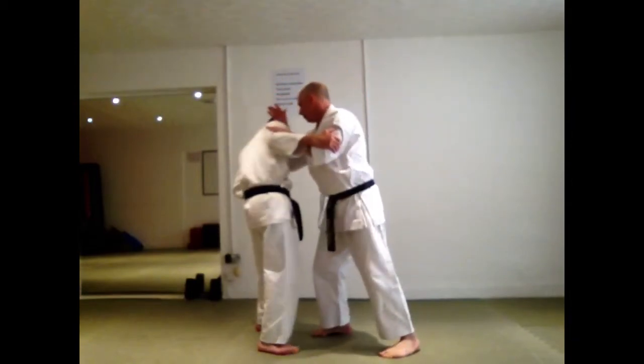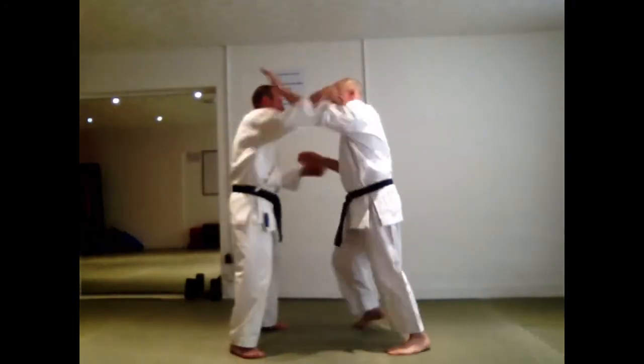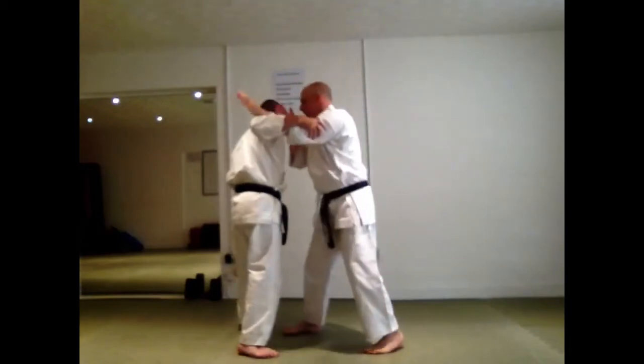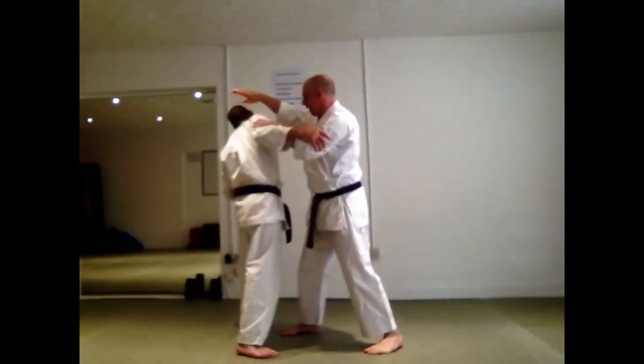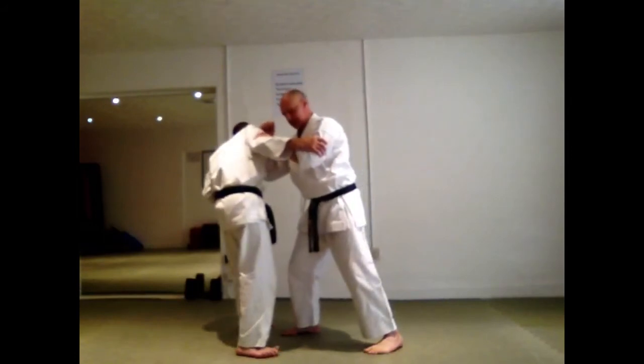Move to where you know — control the fighting distance. Notice you're going to get that flip back of the head that opens up that pathway to collapse into the chest to get that sink.